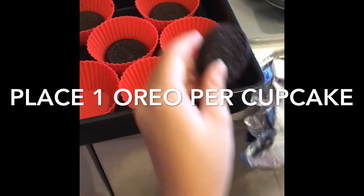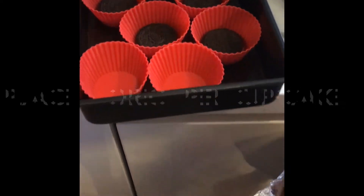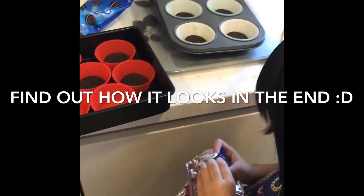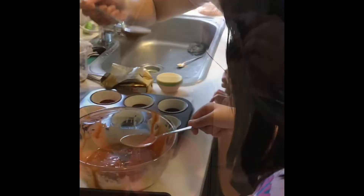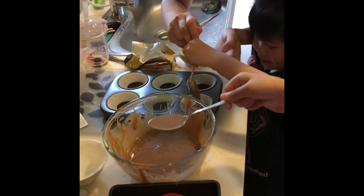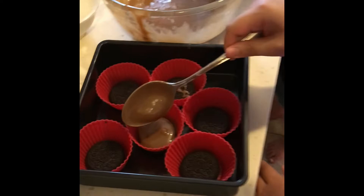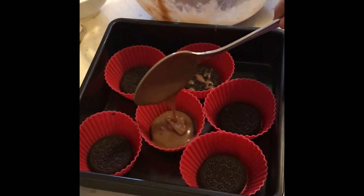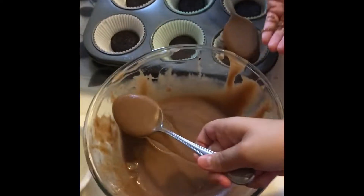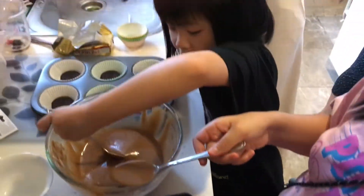And then this was the fun part — we're going to add Oreos at the bottom of the cupcake holder, and you will see what happens at the end of the video. Then here we're just trying to put the mix into each of the cupcake holders, and we try to fill three-fourths of the cup, so not completely full.